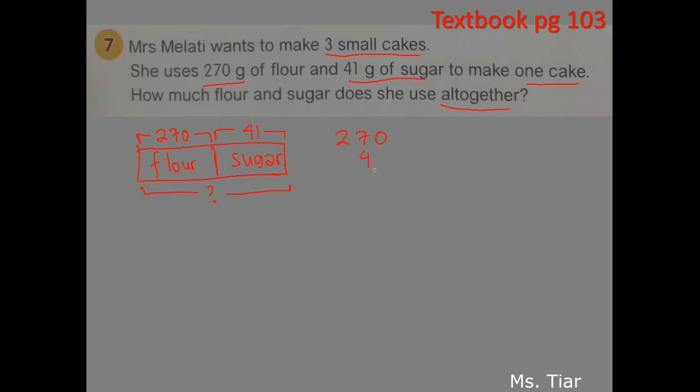270 plus 41: 0 plus 1 gives 1; 7 plus 4 gives 11, so put 1 here and regroup, carrying 1 above the 2; 1 plus 2 gives 3. So in 1 cake, we use 311 grams of flour and sugar.